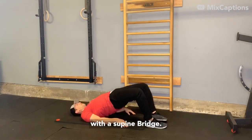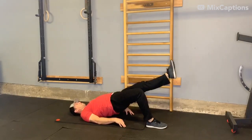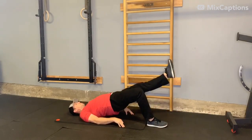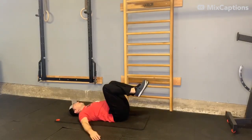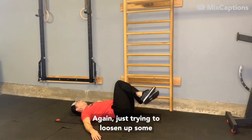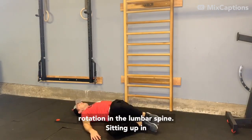A little more glute activation with a supine bridge — can do single legs as well. And while I'm on the back, I'll do some dead bug rotations, just trying to loosen up some rotation in the lumbar spine.